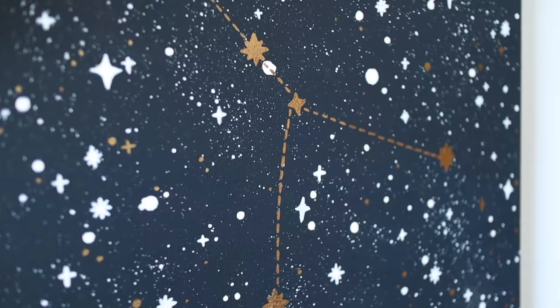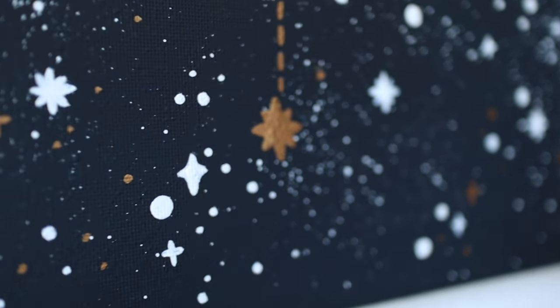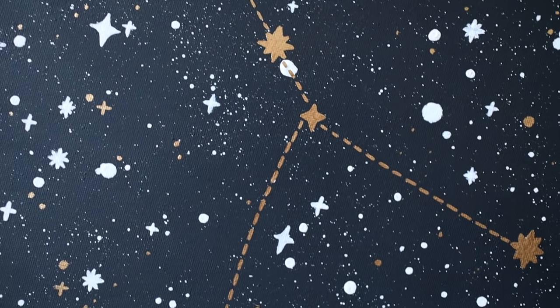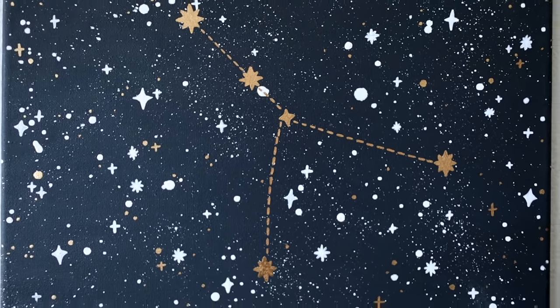Here's the finished DIY — I think it looks so magical and really reminds me of that starry night in Sedona. What I love most about celestial themed pieces is that you can really customize it to your own horoscope or even to what the night sky looked like on a specific date for a special occasion. I think this would make such a great gift for someone or a sentimental piece in your home.